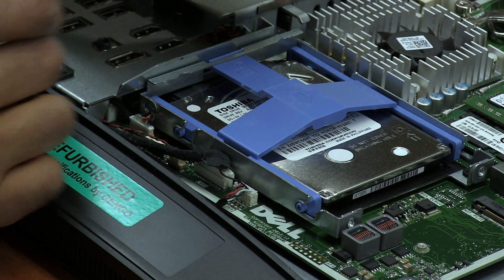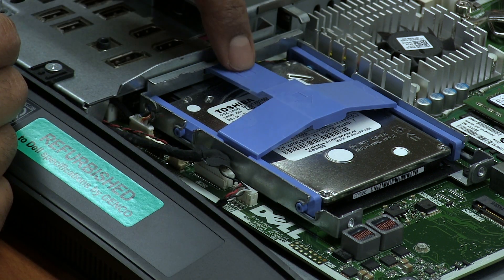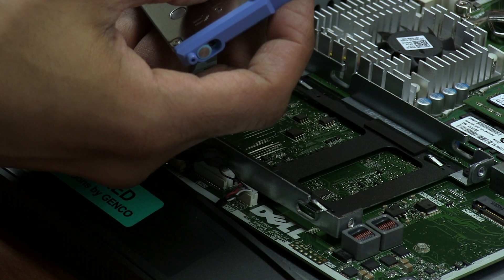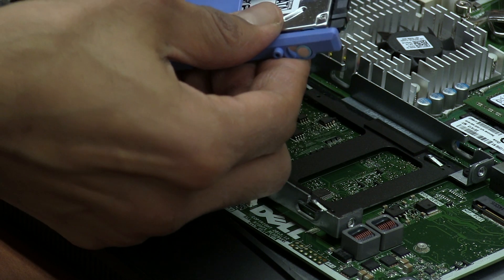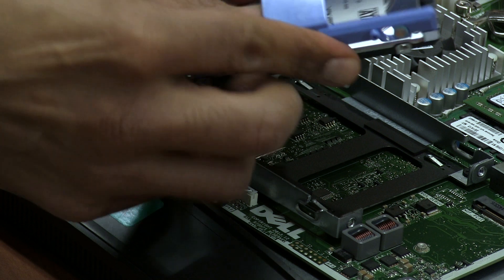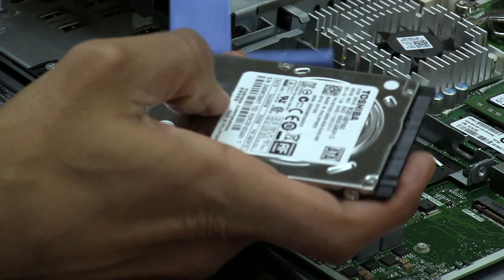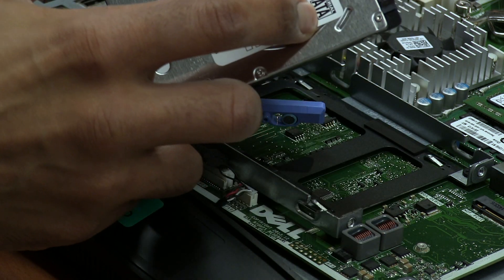We need to remove this hard drive. It has a nice little blue brace — you're going to push it down and then slide. There it goes, then take it out. Now it's really easy to remove the bracket — all you're going to do is just pull and pull the other side as well. It's a SATA drive.